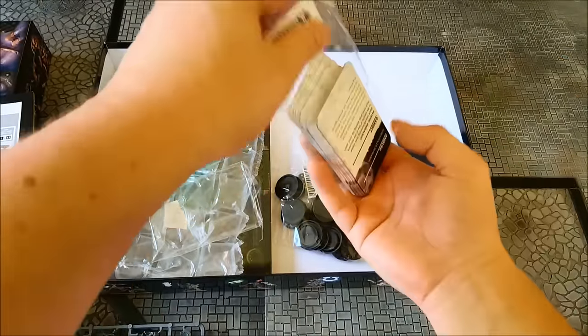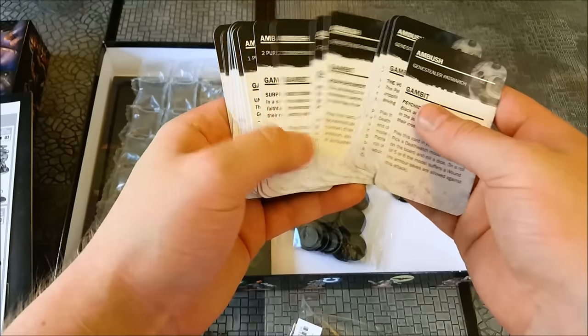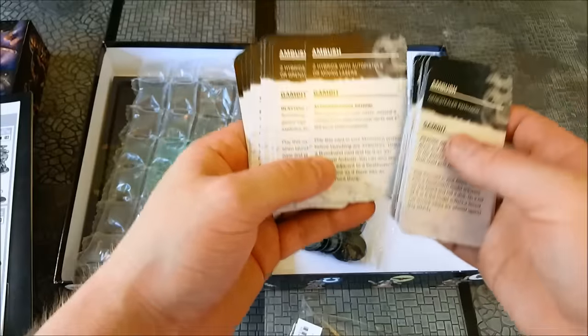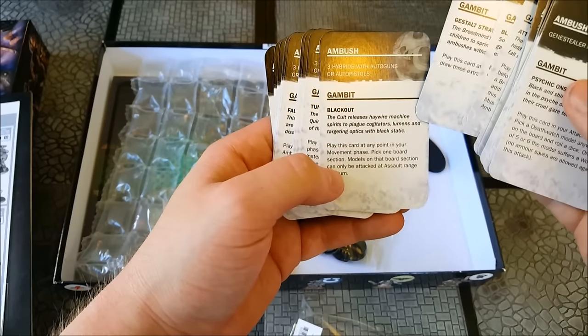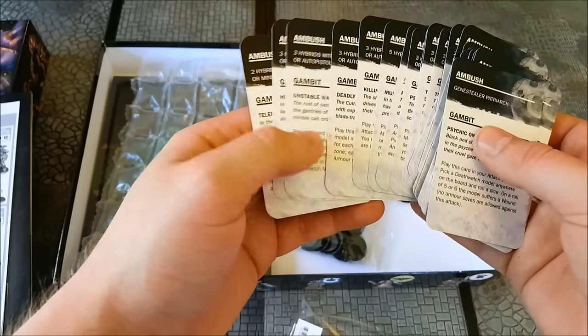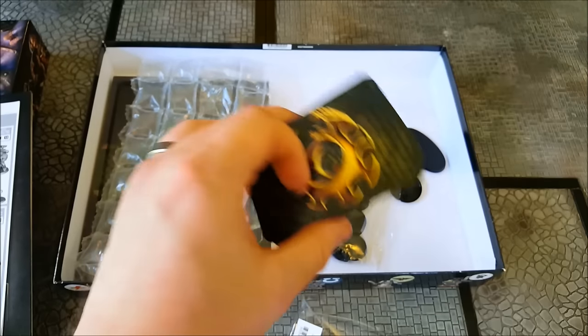Speaking of gameplay, one of the things the Genestealer Cult player has are these ambush cards. These dictate how you deploy your troops, how many of them you get, and what weapons they're going to have. And then there are these gambits, which are kind of like special rules you can play at certain times during the missions to help swing a tight battle into your favour.